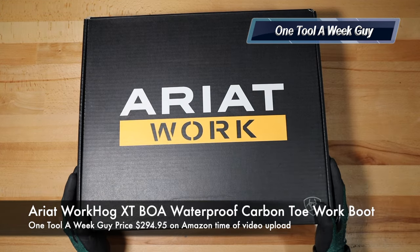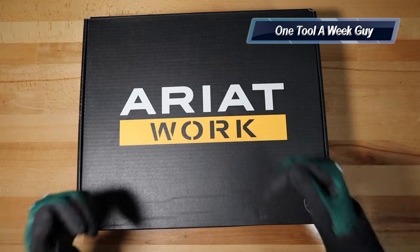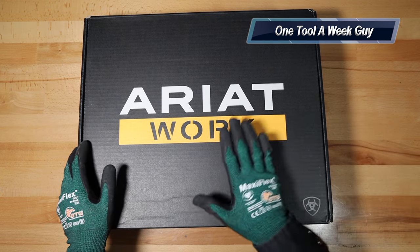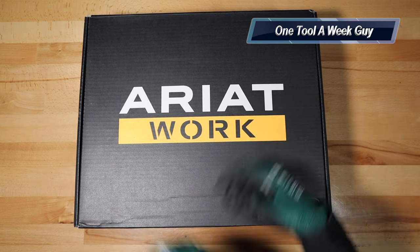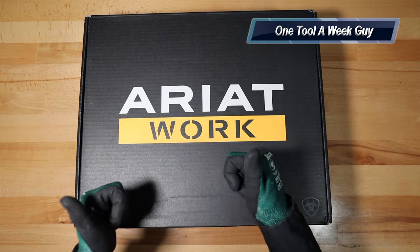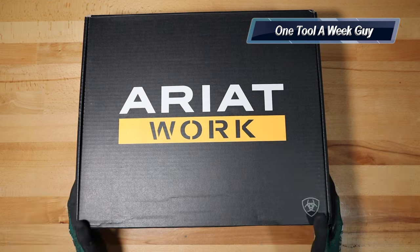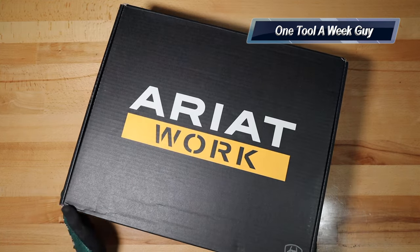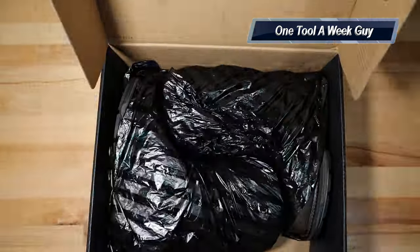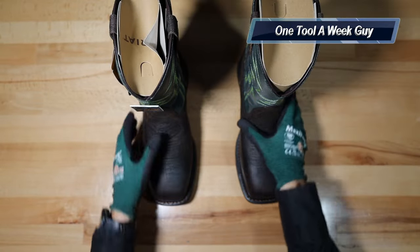They are a little bit pricey — I'll leave the links below. The total price for these boots is $294.95. Yes, that is expensive, but you have to remember you're on your feet almost eight hours a day, so your feet are going to have the most wear and tear. Safety and comfort are a major priority for me, and I'm willing to spend a good amount for those qualities.